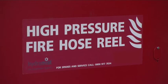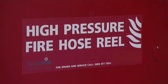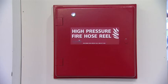Carry out this simple maintenance routine to ensure the Hydra Mist modular hose reel unit is always ready to fight fire and save lives.